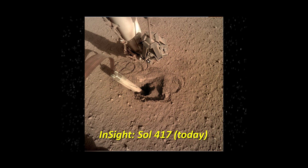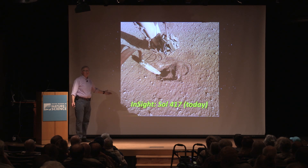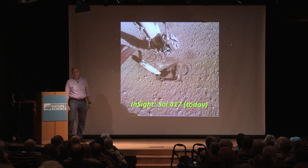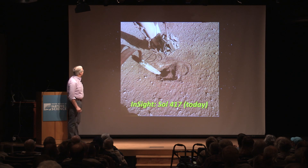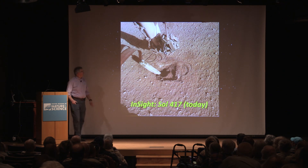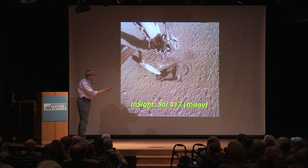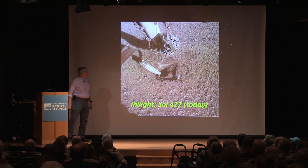As of today, this is the most recent image. They've actually pulled the arm back and haven't told anyone outside the team what the plan is right now. By next month something will have changed — they're obviously going to take one of those two paths and are preparing for that. Looking at the image here, you can see the sort of pit the probe has dug just by bouncing back and forth.